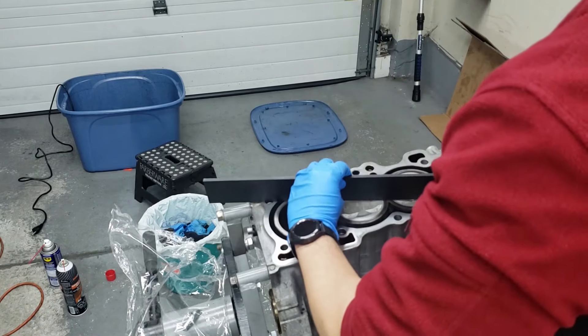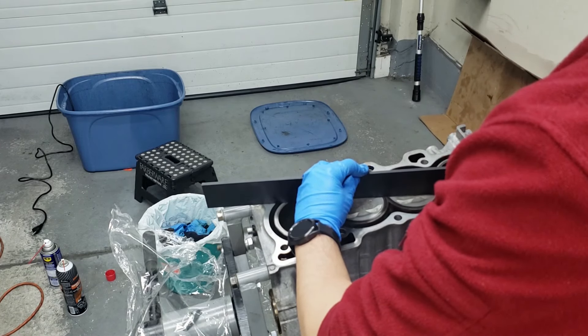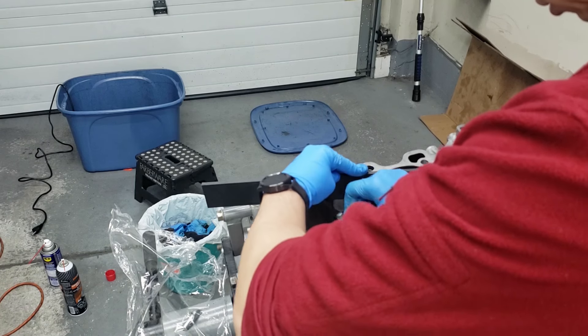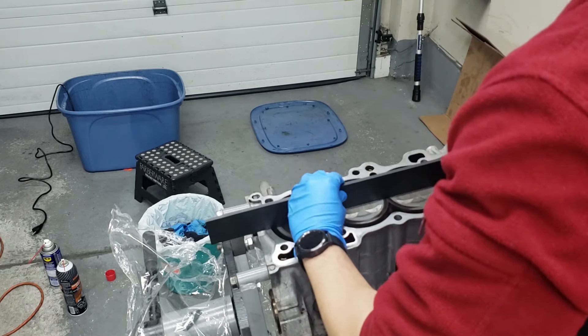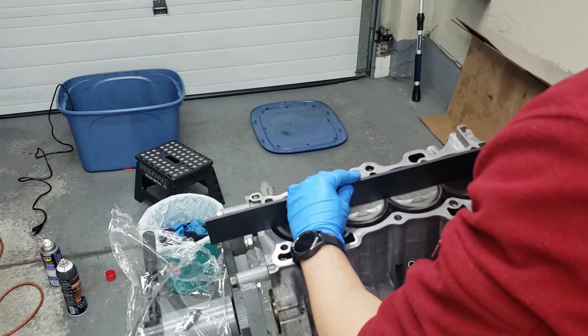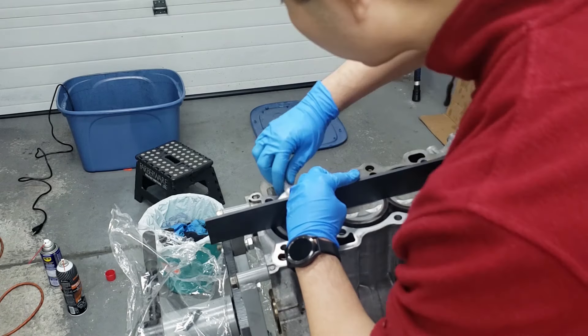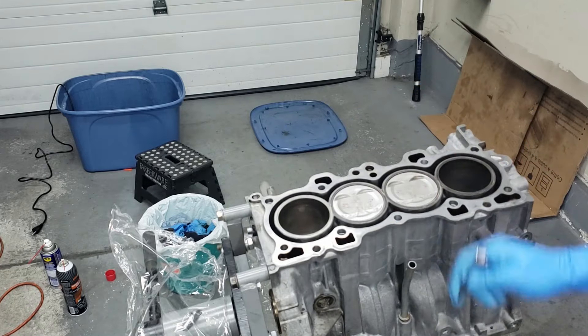That's good. Now again, cross the middle — we're good. So this does not need machining.